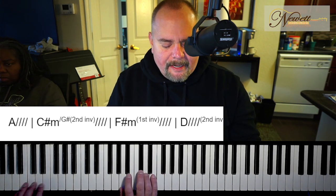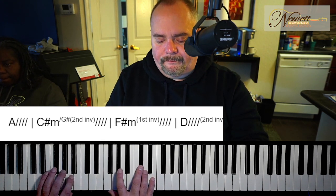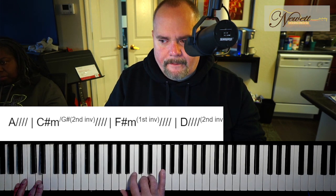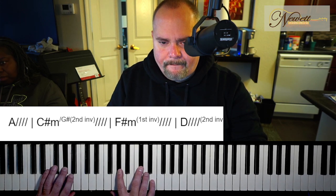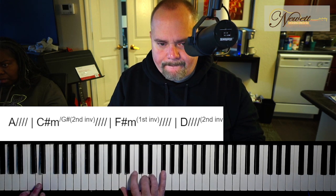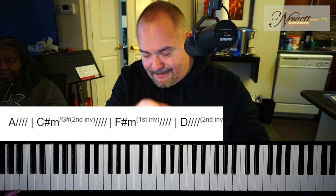Now we're going to add the bass notes. And that's it — that's your assignment.